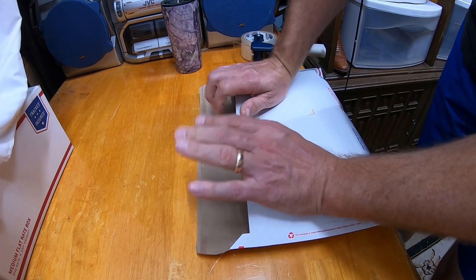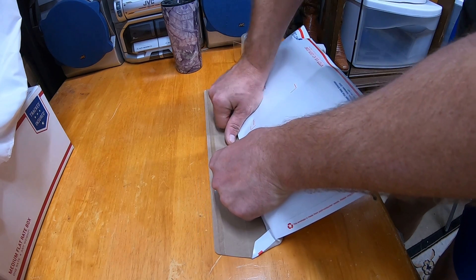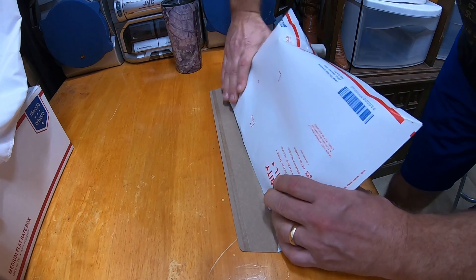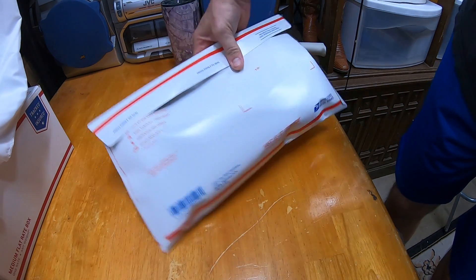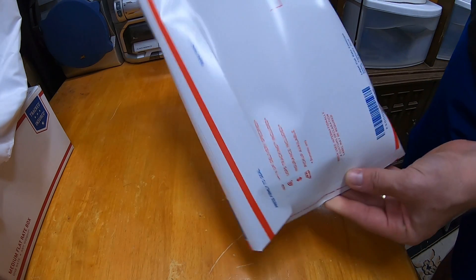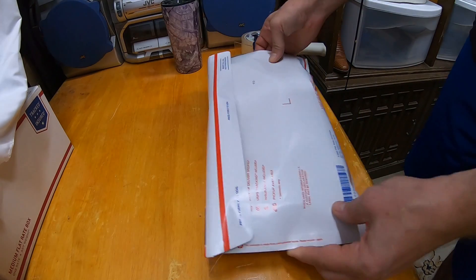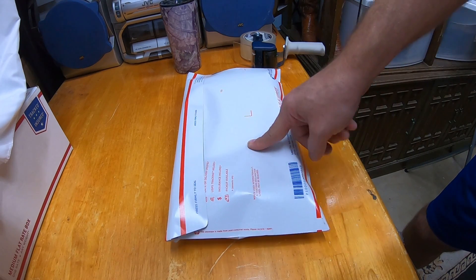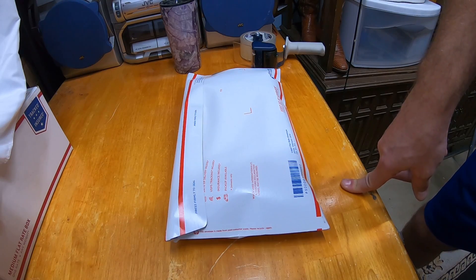Use your fingers to hold the jeans inside, keeping them tucked in, then do a roll. Roll it up and then roll it down onto the seal, and you've got a nice clean seal. This was a smaller pair of jeans so it wasn't necessary, but you get the idea. That's how you can ship a pair of jeans anywhere in the United States for the cheapest rate — priority mail legal flat rate envelope.